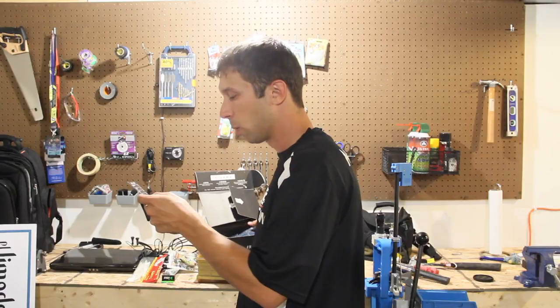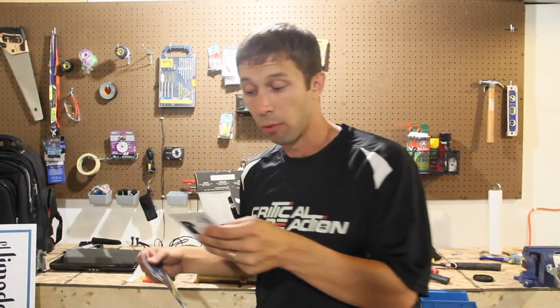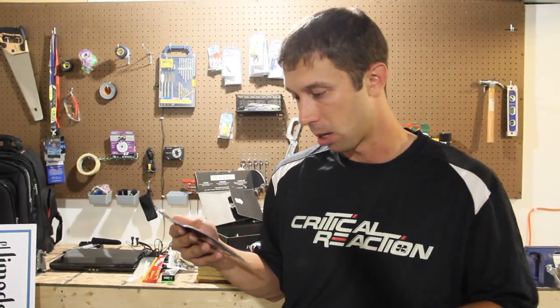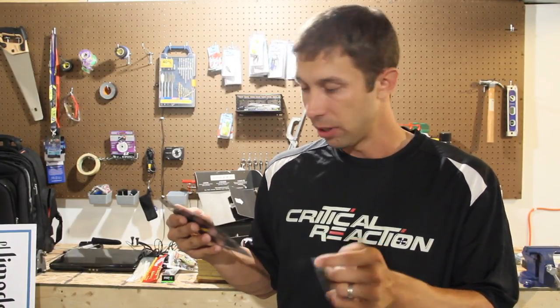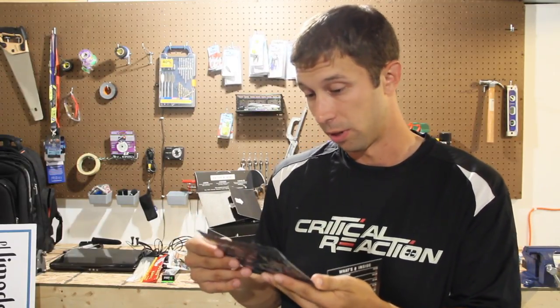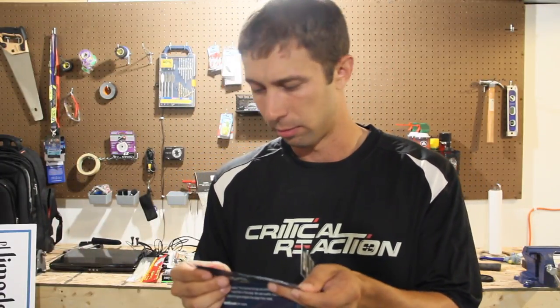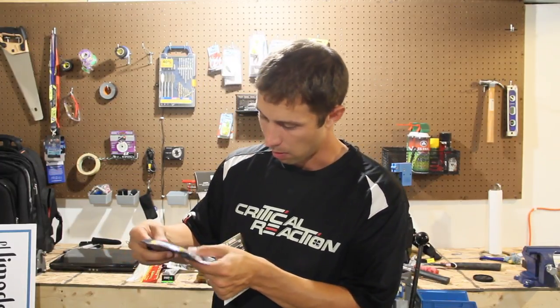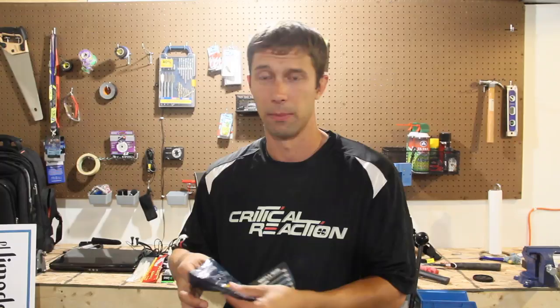Next up we have by Ketchco the Razor Worms. This is going to be a $2.18 sale. This is interesting. It's the Razor Worm Pro Series. Hey Ketchco, put the name of the color on the bag — you're better than that, I believe in you. It only comes with five worms in it. Wow. This is a pretty neat color — it's got a crazy flake to it.